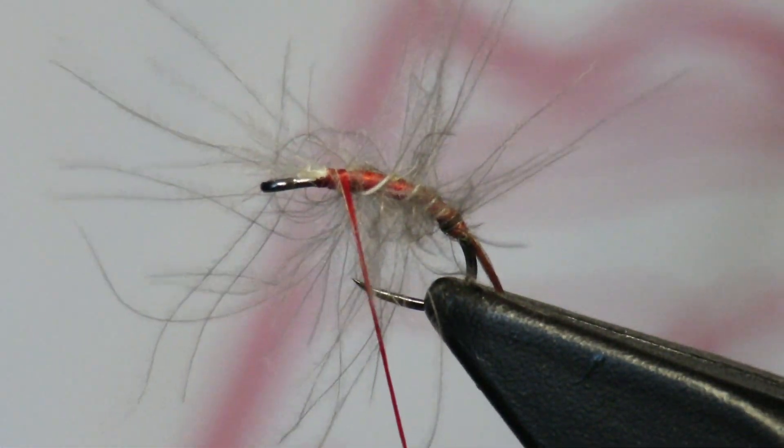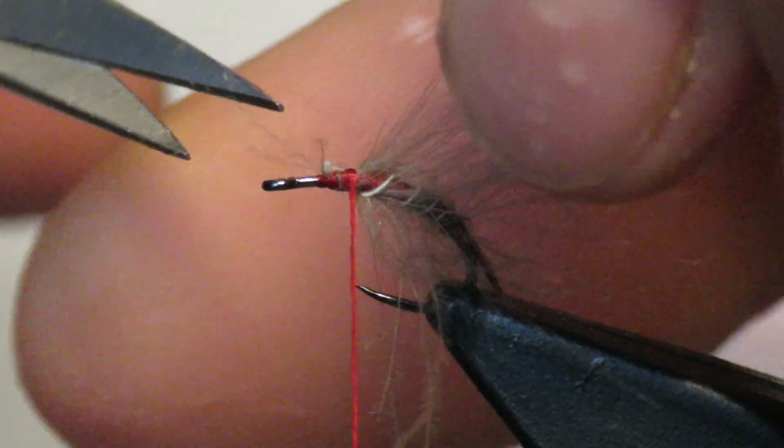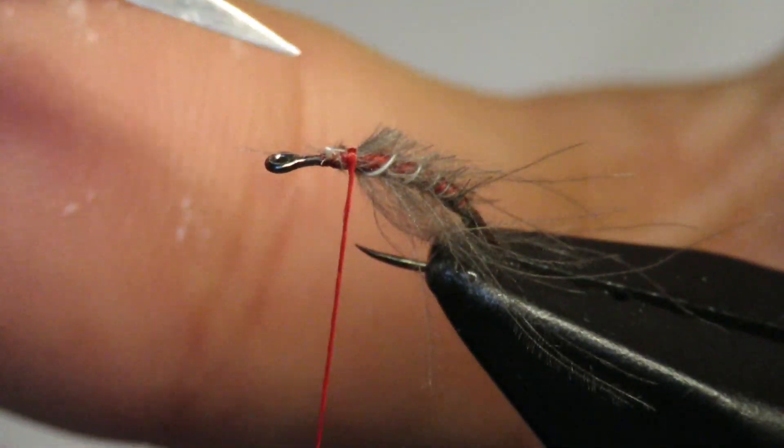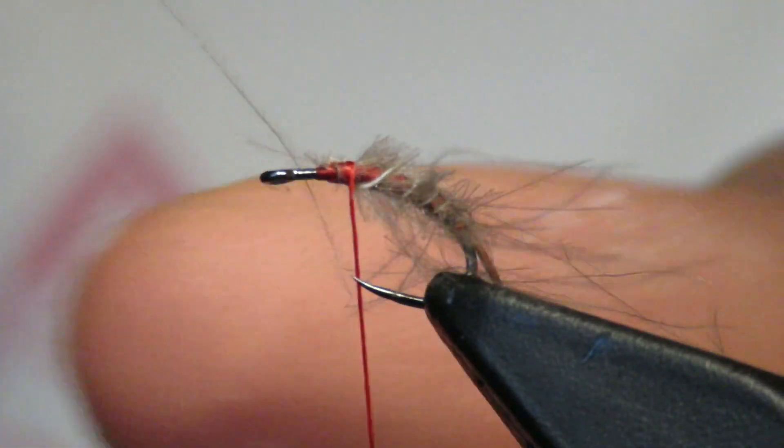Yeah, that ain't good. Alright, so we catch it there. We have a little tip. Just trim off that tag. And so now we have all this fluff. What I'm going to do is cut it really close — I'm going to cut all of it off very, very close.